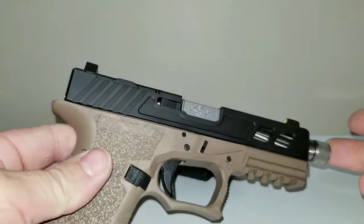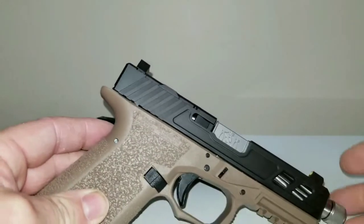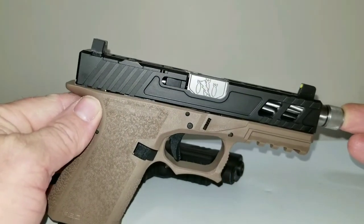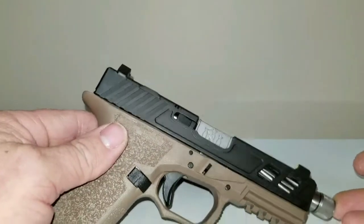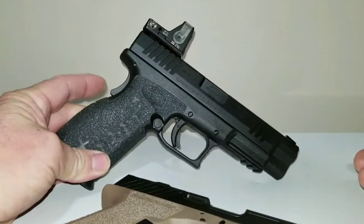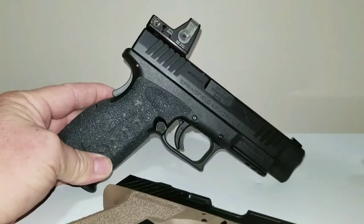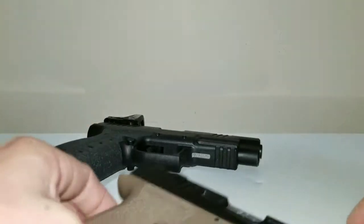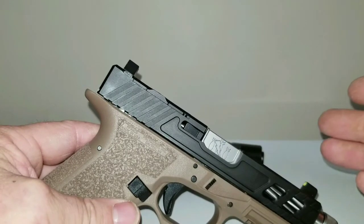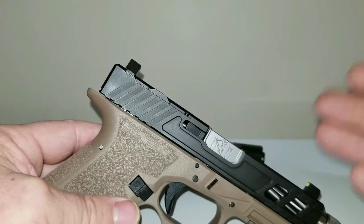I like it, I really do, but I am thinking about maybe buying another red dot for this pistol. I thought about the Holosun 507C — that's a nice dot, looks pretty cool. But like I said, I don't really care for this current setup, so I thought about maybe just taking that RMR off and putting it on here, because it will co-witness the sights, and that in my mind would be a huge game changer.